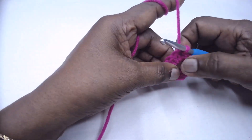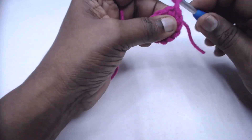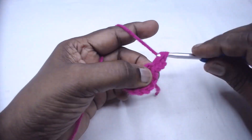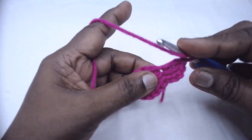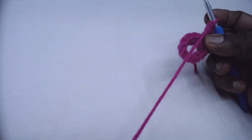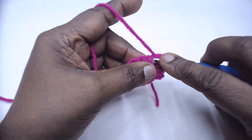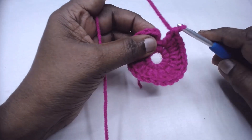For the second round, we are going to place two double crochets in each of the single crochets. Chain three for the first double crochet and one double crochet in the same stitch, then place two double crochets in each stitch. There will be 24 double crochets at the end of this round, since we made 12 single crochets in the ring. Place 24 double crochets — two in each — and complete round two.